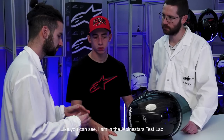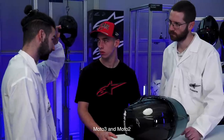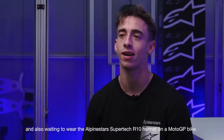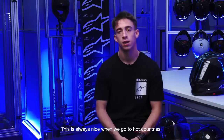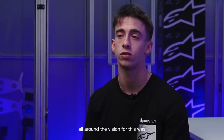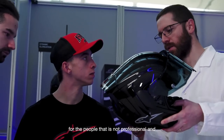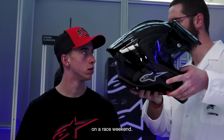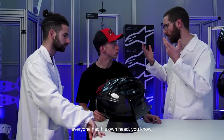"Hi everyone, I'm Pedro Acosta, and welcome to the Alpinestars Supertech R10 live stream. As you can see, I'm in the Alpinestars test lab, and I've been wearing Alpinestars since the days of Rookies Cup, Moto3 and Moto2, and I'm also waiting to ride with the Alpinestars Supertech R10 helmet on a MotoGP bike. My first impression about the helmet was quite good — quite comfortable, quite ventilated, which is always nice when we go to hot countries. The vision area was quite broad compared to what I was using in the past, and the visor lock was quite easy to use. I also had the opportunity to try the A-head adjustment system — it was quite easy to adapt to my head, even though everyone has their own head shape."